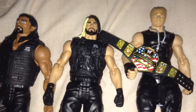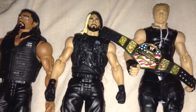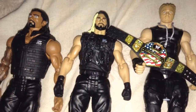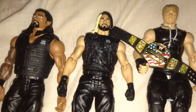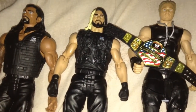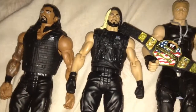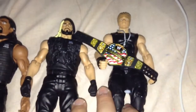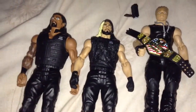The two-tone hair of Seth Rollins. The Shield - the best faction in WWE over the last few years, better than Evolution, better than Legacy. I think this has been my best review so far. Until next time, goodbye.